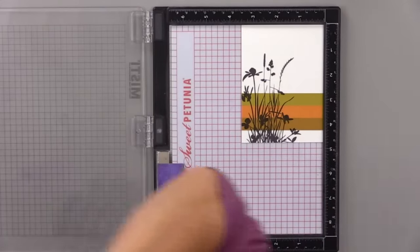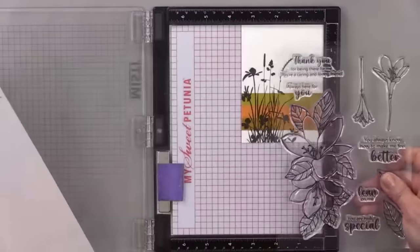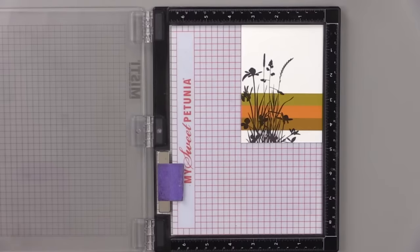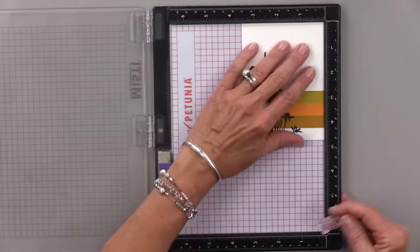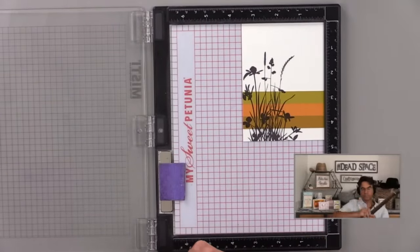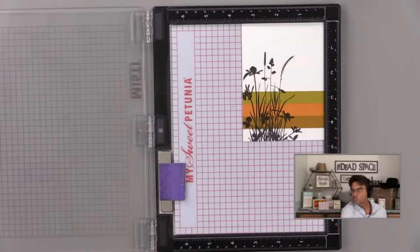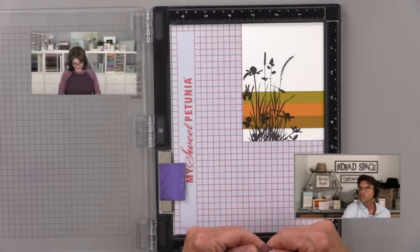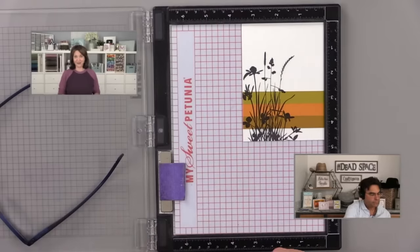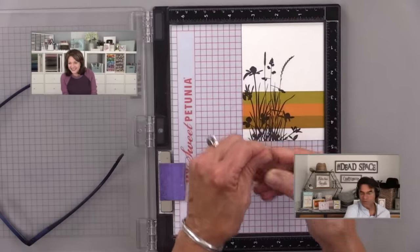Now it's time to pick sentiments. Gina pulls out the Wonderful Watsonia stamp set and plans to use "Always Here For You" as a greeting. She's considering making all three cards with different greetings. She signals to Tom that it's a good time for the word of the day while she preps her stamp.